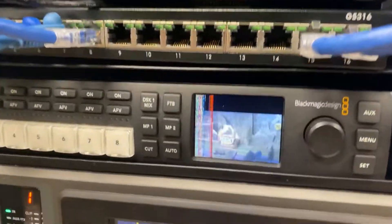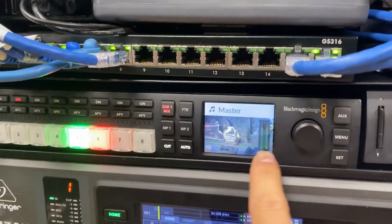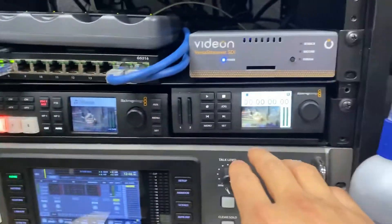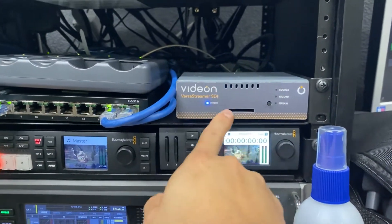So you can see that we have over here a camera, and then over here a recorder. This is our physical switcher, which can be controlled via this or these buttons over here. In addition to that, we have a recorder, and this is what makes us go online to our live stream.